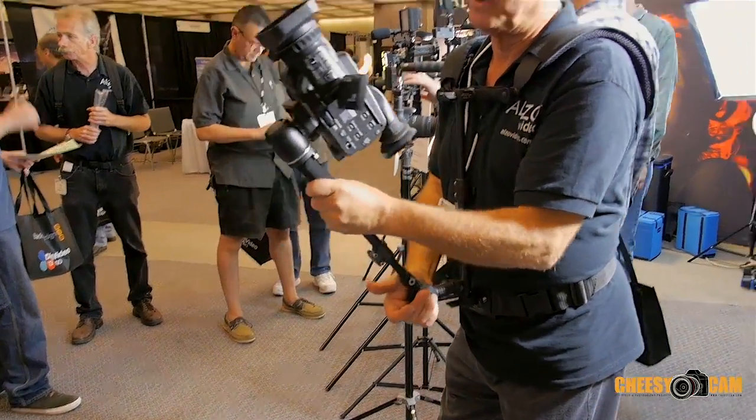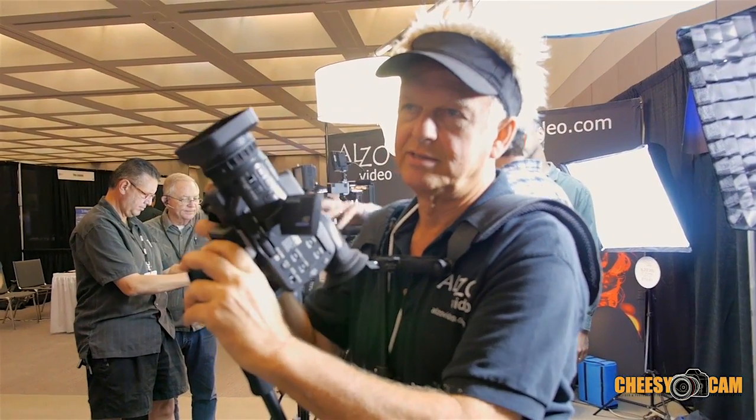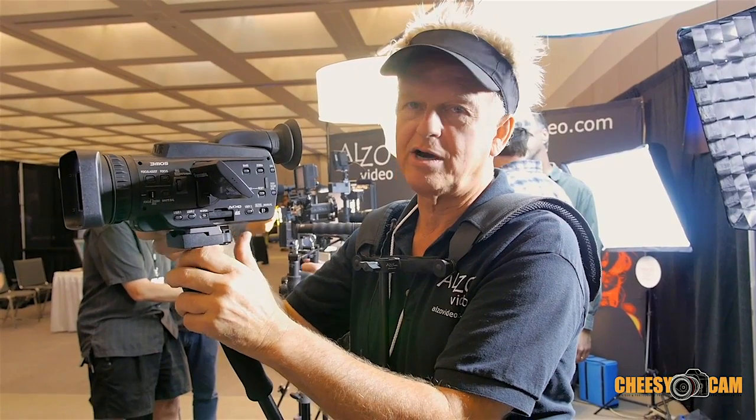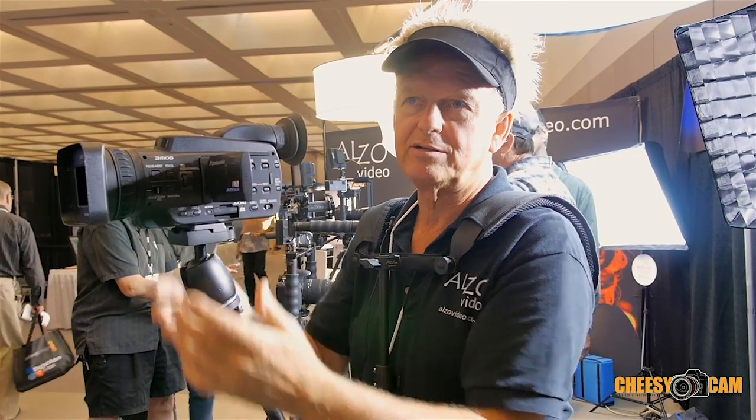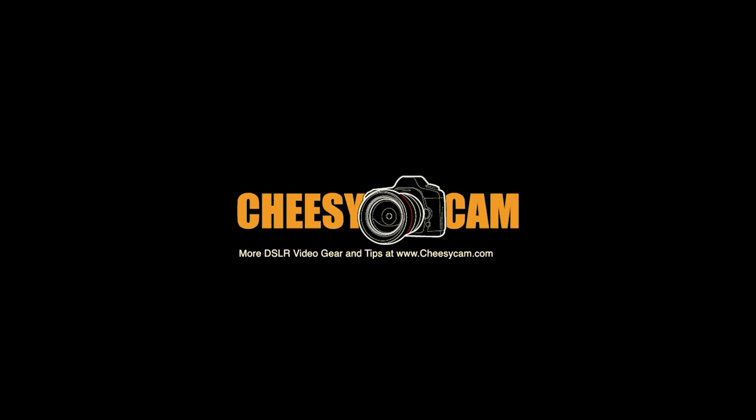That's the Alzo Badaboom, on sale on our website. The regular price is around $153, and if you're here at the trade show, we're giving a 15% discount to all trade show attendees. Thank you.